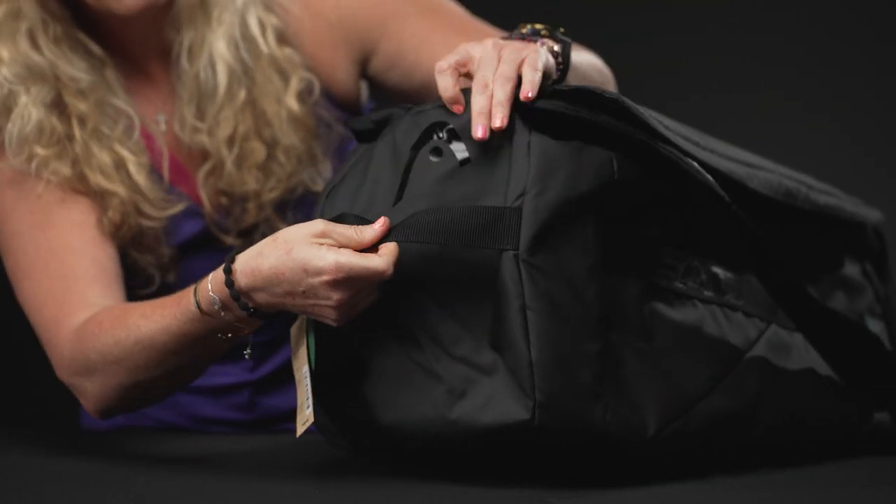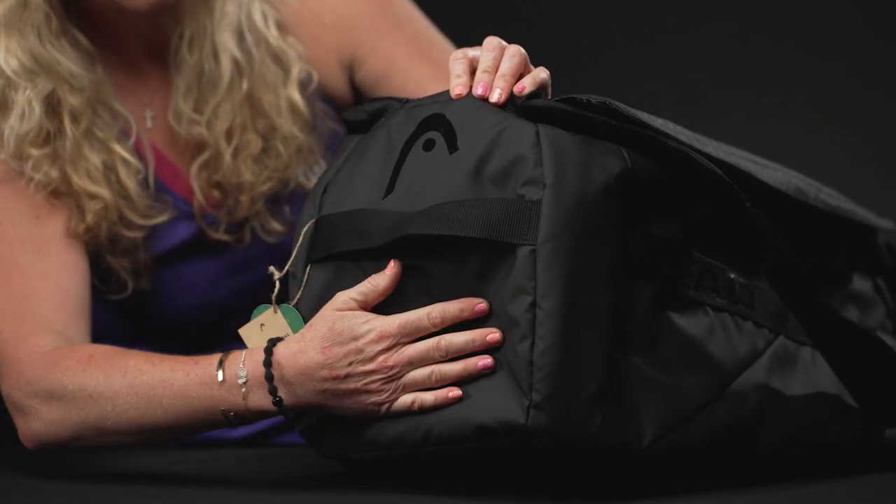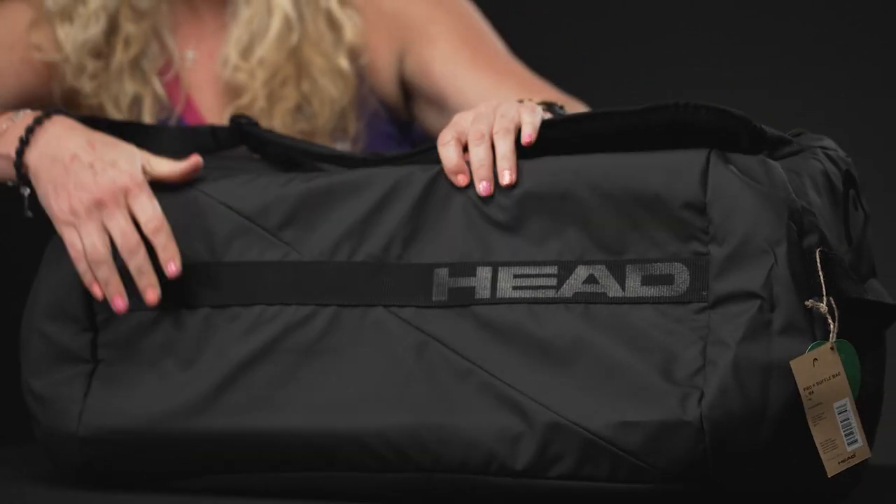The extra large bag does offer an accessory pocket here which this one does not. And then I'm just going to show you the back of this bag — nothing too crazy going on here, just some simple styling.